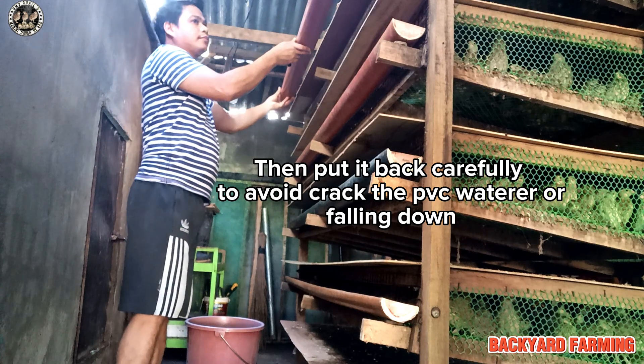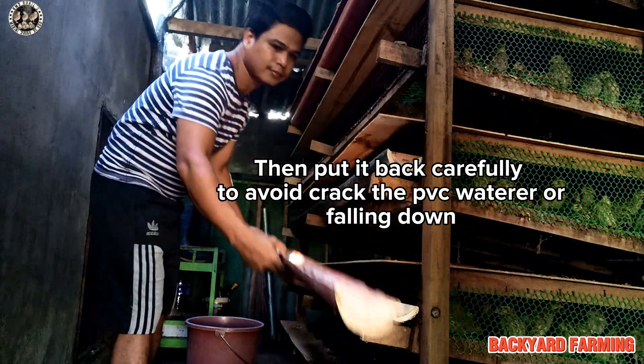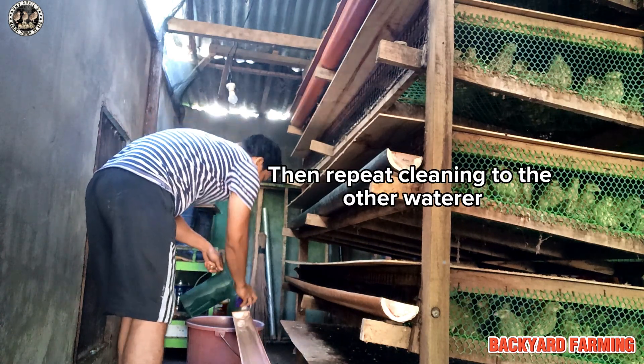Then put it back carefully to avoid cracking the PVC water container or dropping it. Then repeat the cleaning on the other water container.